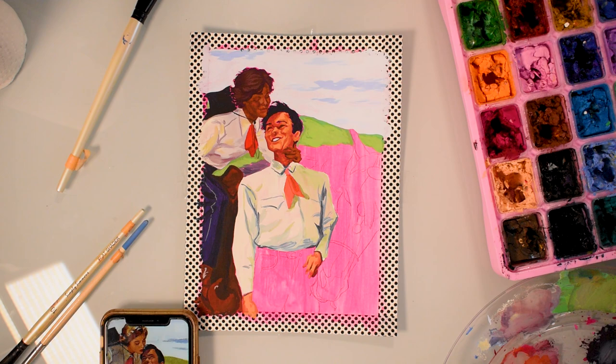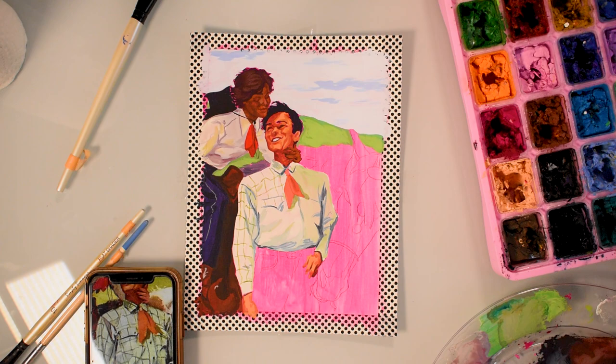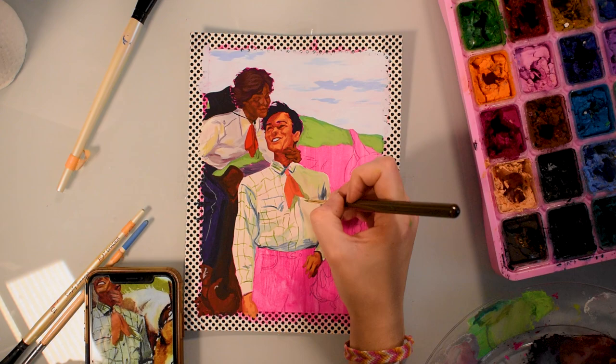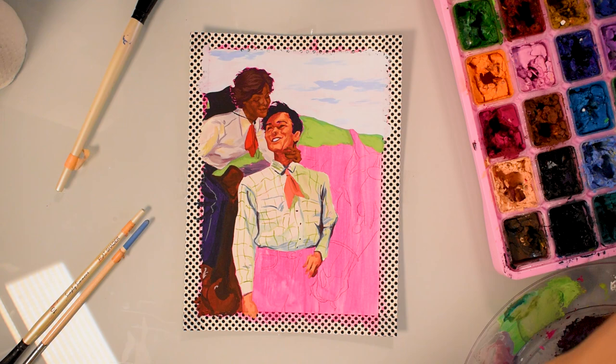Once a painting is dry, I usually step back to look at it and see if there's anything I want to change or adjust. Usually there isn't, because since I have a chance to make an outline for the piece when I do the sketch, I'm generally already happy with the composition and proportions. And if I mess up while painting, I fix it as I go. But I always give myself a chance to decide if I hate it or not before I peel the tape — and then I peel the tape and boom, it's done.